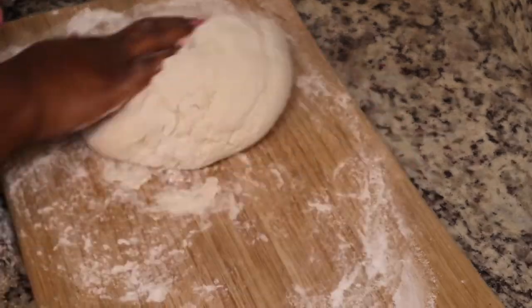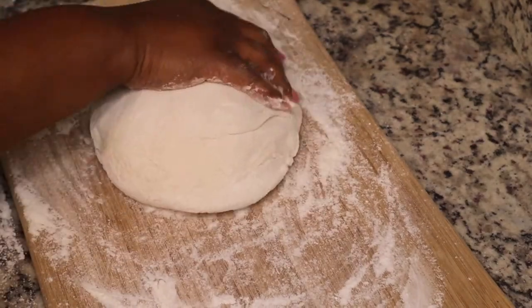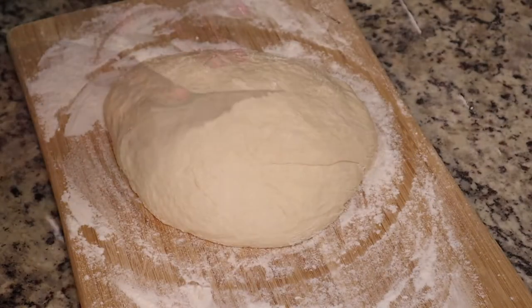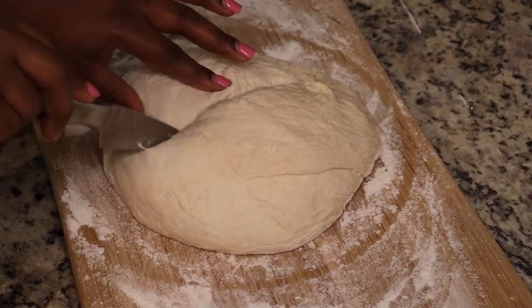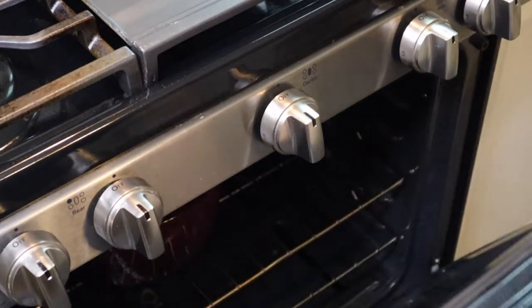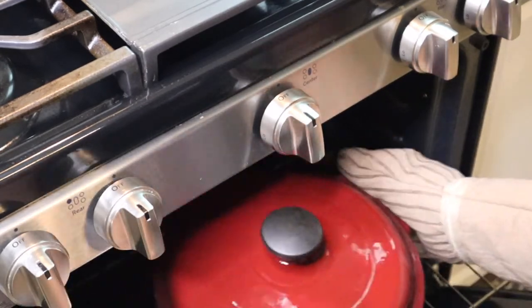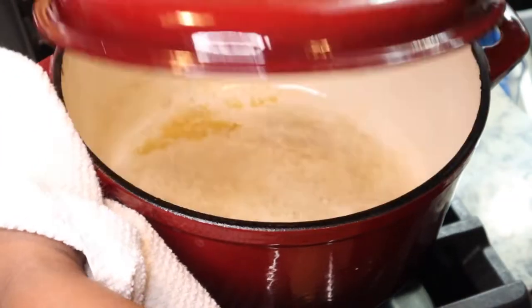I'm gonna let it sit while I preheat my oven. This is an adaptation of Jim Lahey's no-knead bread — he owns a bakery in New York. I'll list the link in the description box below. My oven is preheated to 425 degrees Fahrenheit and I'm cutting a slit in my dough so that the steam can release. I put a dutch oven in my oven for 30 minutes to let it heat up because you need it to be nice and hot for your bread.